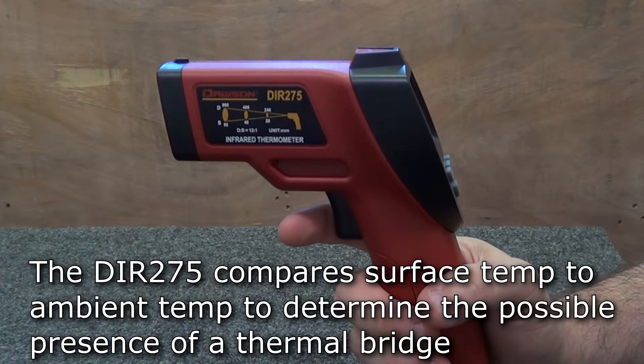The DIR275 compares the surface temperature at the target to the ambient temperature in the room. If there is a large enough difference between these two readings, it may indicate the possibility of a thermal bridge.